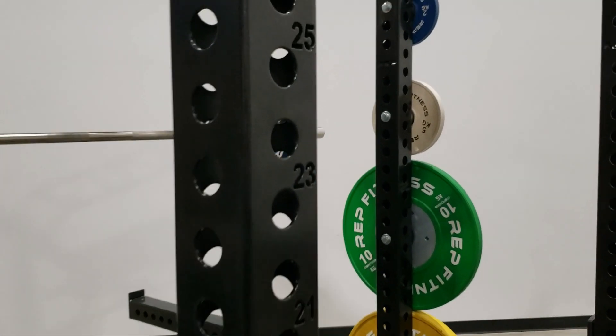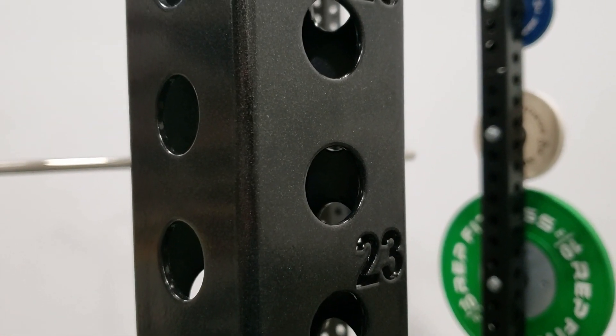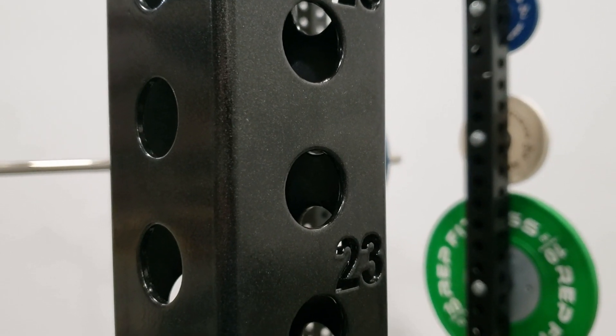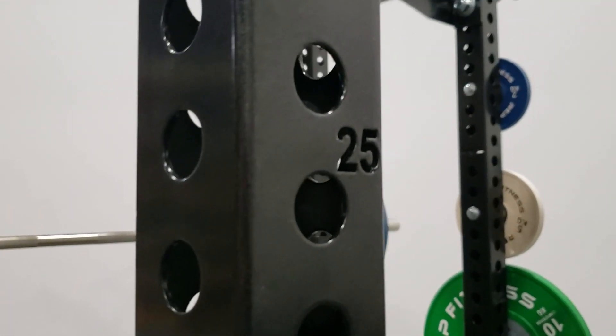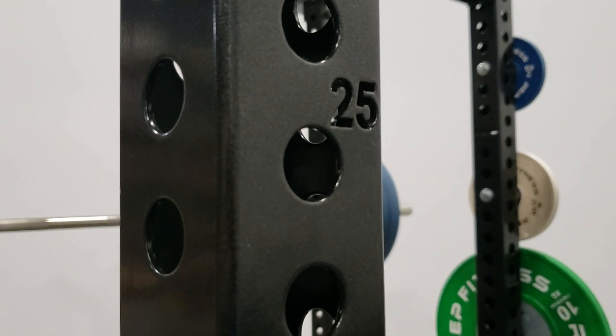I'm going to zoom in on the upright here so you can get a better look at the metallic black finish. You can see there's a little bit of metallic flake in there — it's a really durable, nice, high-end finish. Definitely a nice upgrade from the matte black that's common in the industry.